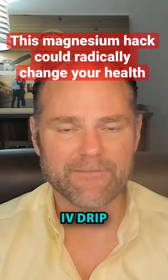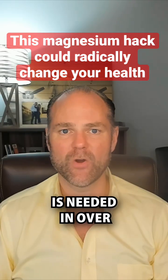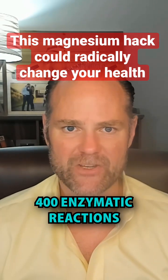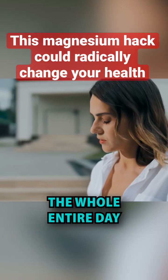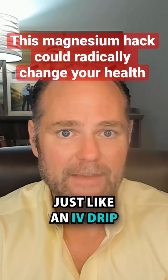I call this the magnesium IV drip — because you're sipping this the whole entire day. Magnesium is needed in over 400 enzymatic reactions in your body. So instead of just taking magnesium in the morning, you're going to sip this the whole entire day, providing your body with a drip, just like an IV drip magnesium.